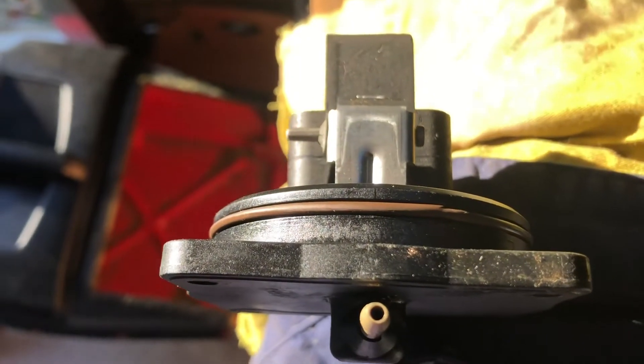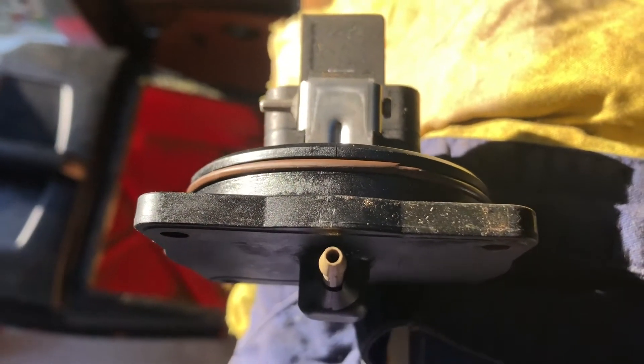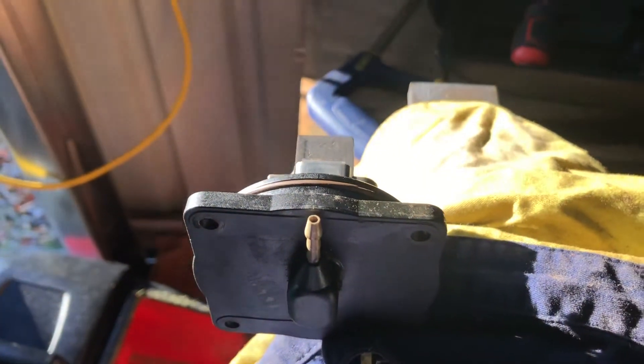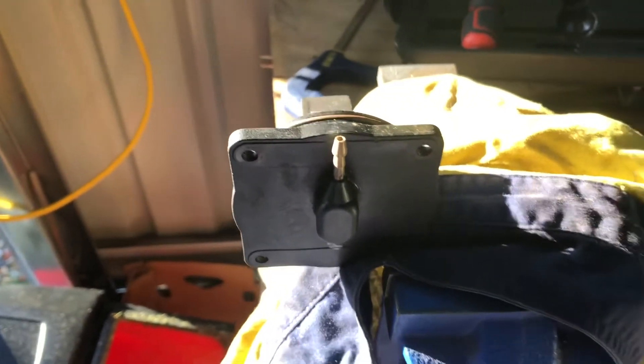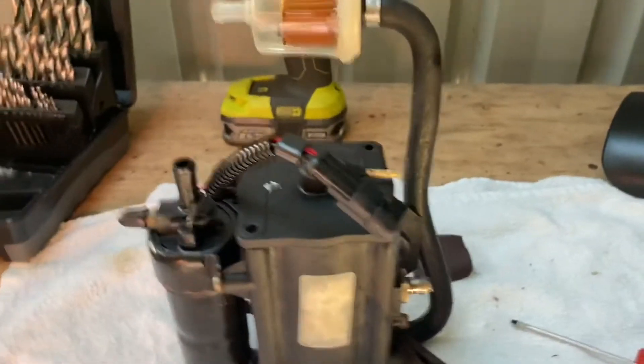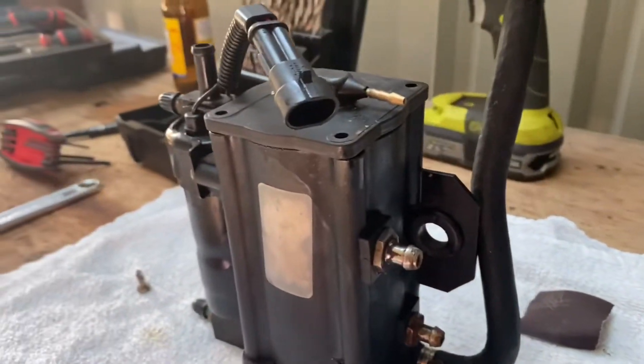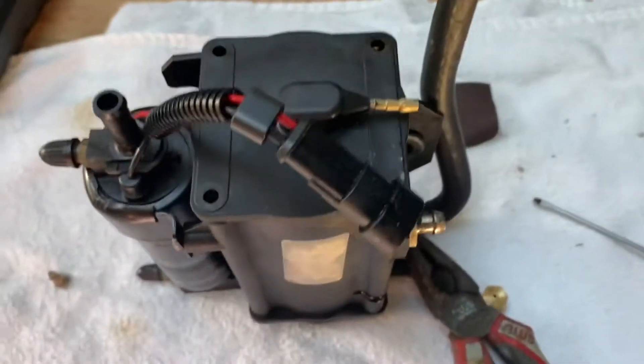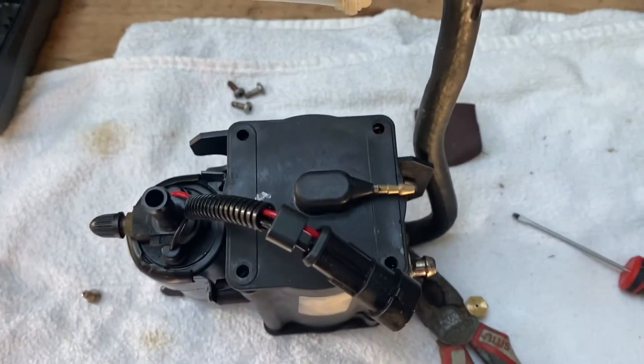What I did have to do though is run a 1.5mm drill down there just to clear the plastic build-up, and blew it all out. Nipple's on there. Put the screws back in and now we can reinstall it.